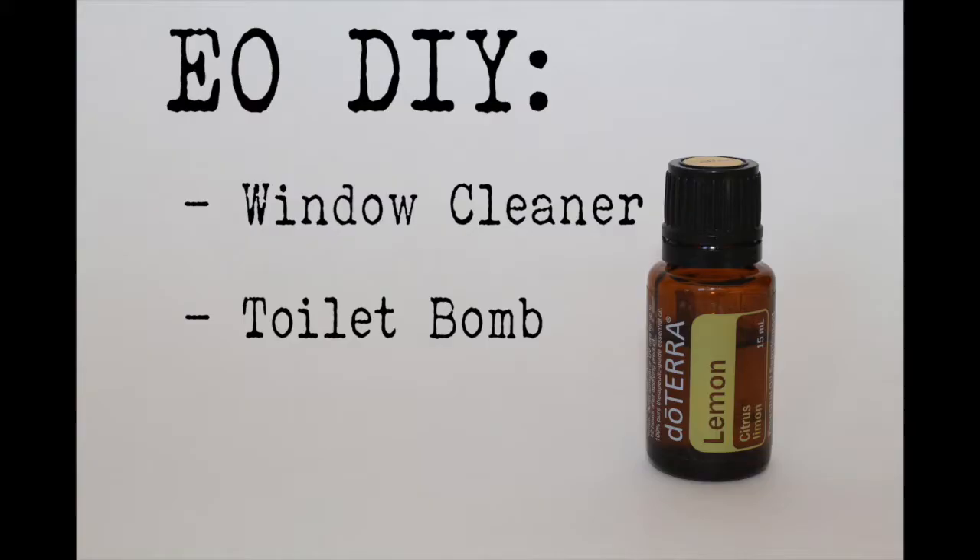So, you're saying I can make my own window cleaner? Hey guys, and welcome to the very first monthly EODIY. That's essential oil, do it yourself.